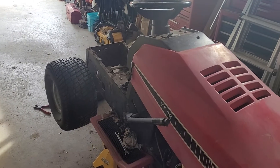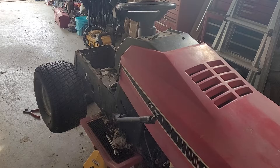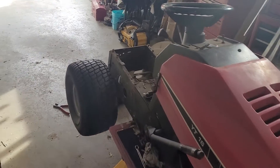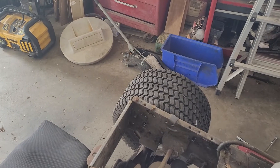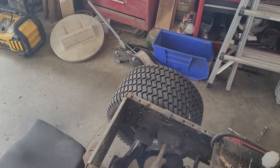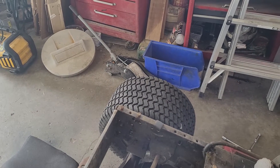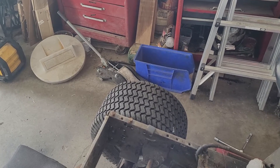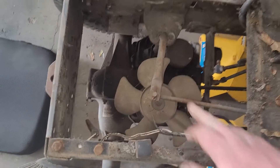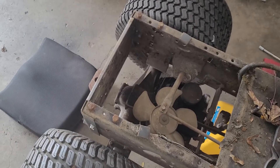I figured to do a quick video of what I'm working on right now. This is the Yardpro YT16, working on getting the hydrostatic transaxle pulled out. It's a relatively simple job for the most part. A lot of it's just unbolting and undoing clips, such as this one right here that does the forward and reverse.